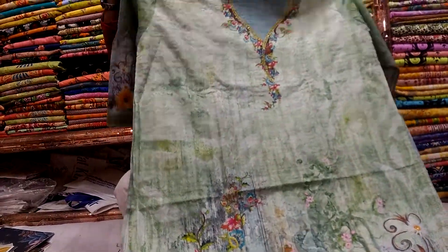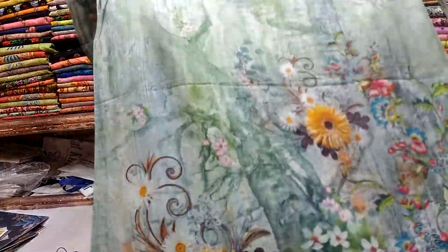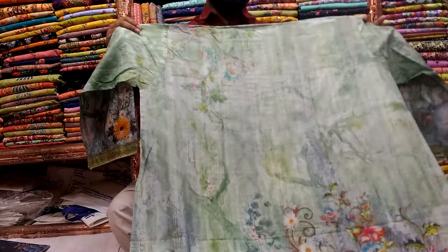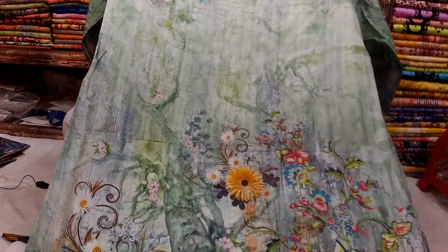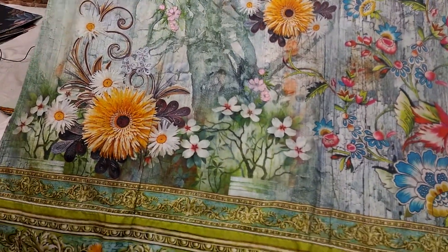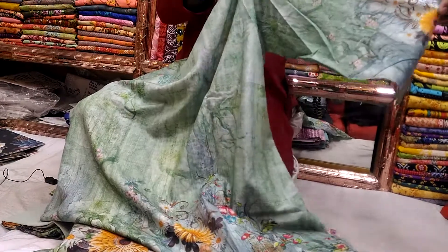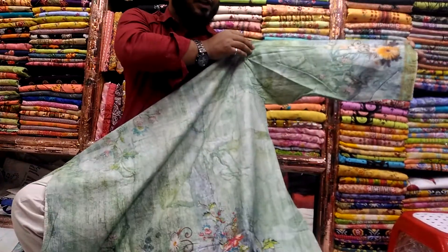The fabric has a full sleeve. Full sleeve design.